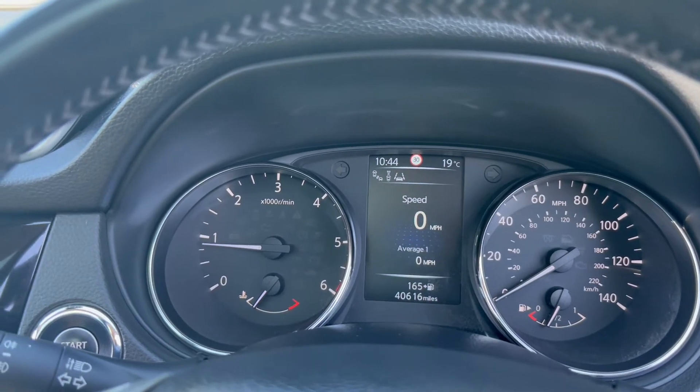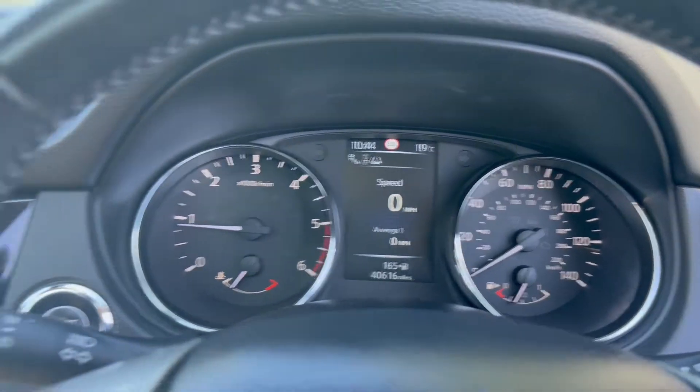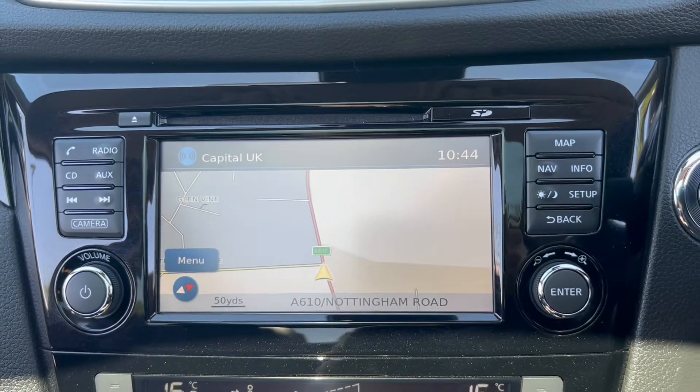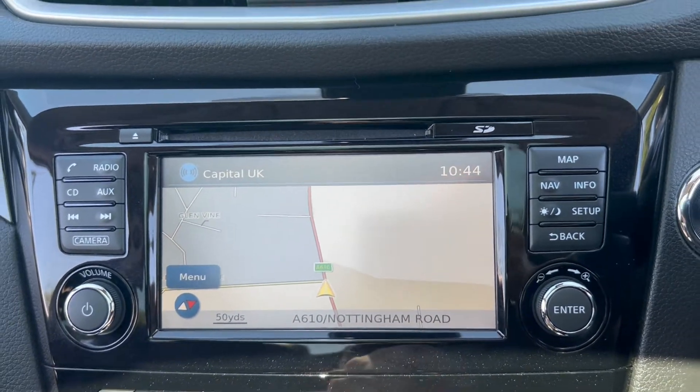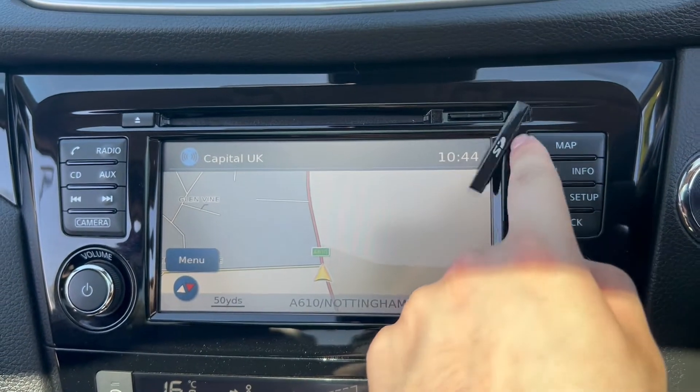On the dials, you'll find the rev counter plus the temperature gauge on the left, and the miles per hour plus the fuel gauge on the right. On the main infotainment system you will get an SD card based satellite navigation system, with the SD card being placed just behind this latch here.